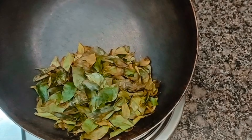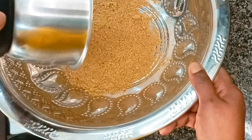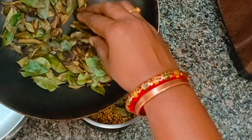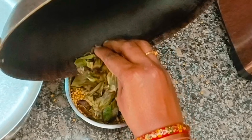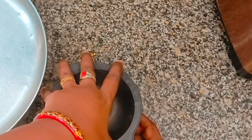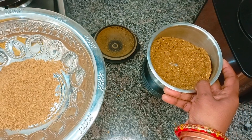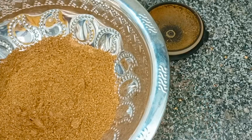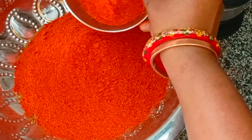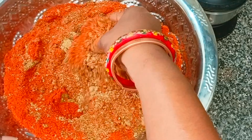Add dry curry leaves and fresh curry leaves to the plate and fry them in the mix. Add the ingredients in the mix jar and grind it in the mixing bowl.